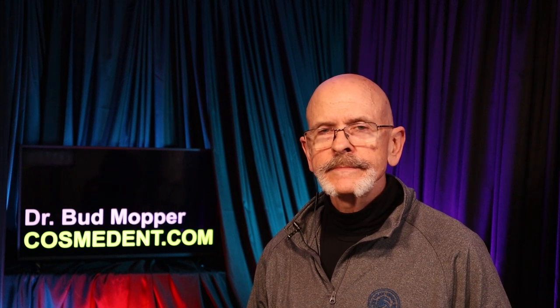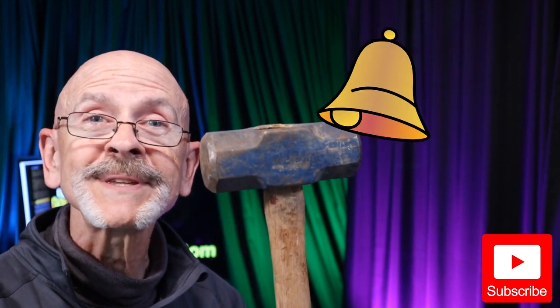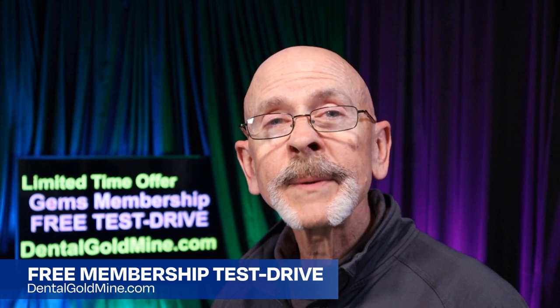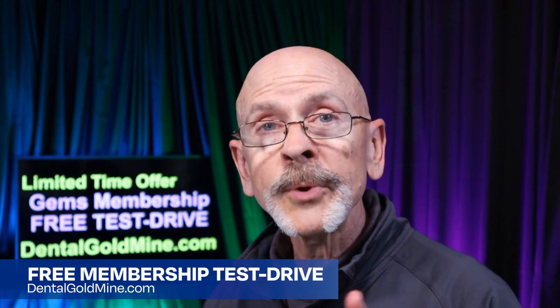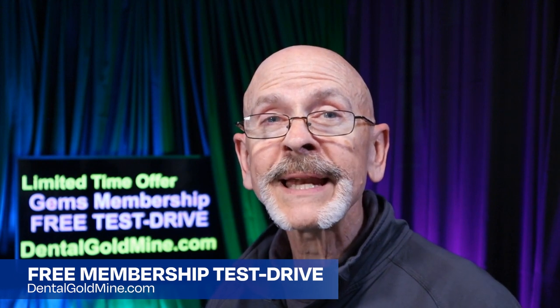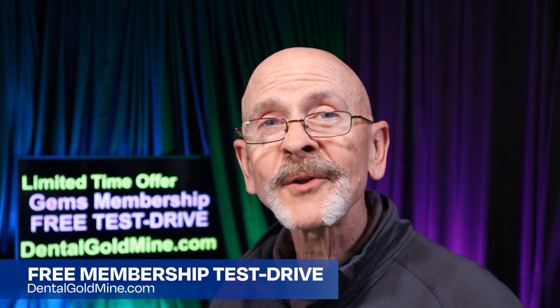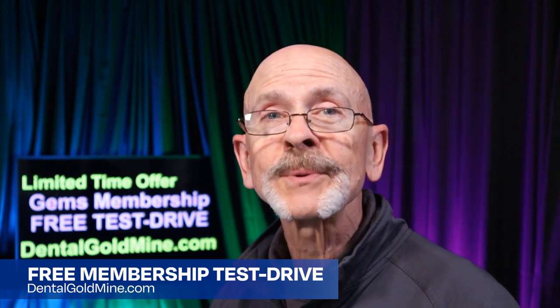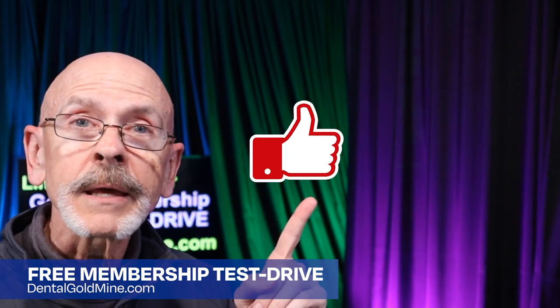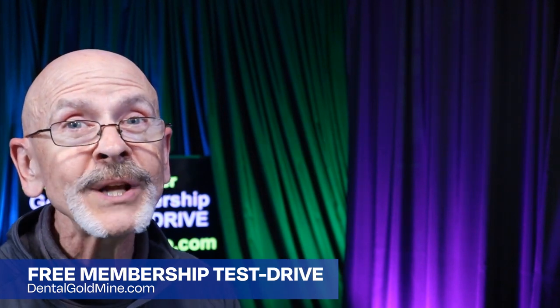This was amazing. Thank you so much for sharing. If you found this video helpful, subscribe to the channel and hit the bell notification so you won't miss a thing. If you're not yet a GEMS family member, we'd be delighted to help you build your practice and your revenue. We'd love to have you on Planet Gems — go to dentalgoldmine.com, there's a link in the description below. If this was helpful, click like. Thanks for joining me here on The Dental Goldmine. Remember, you're only one GEM away.